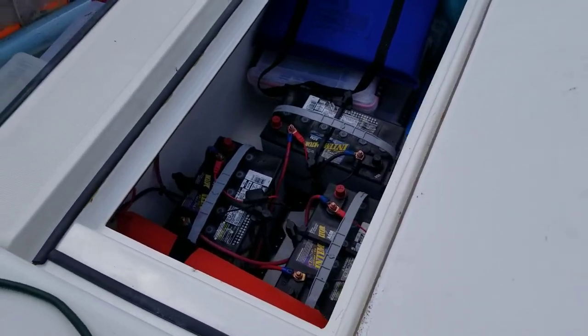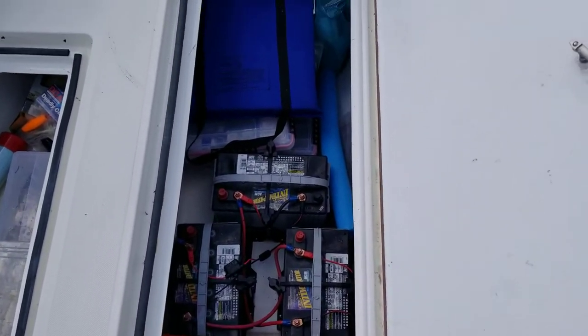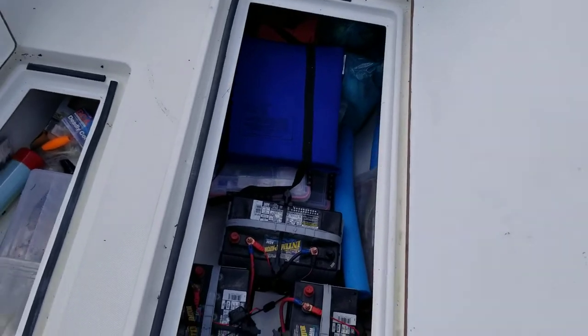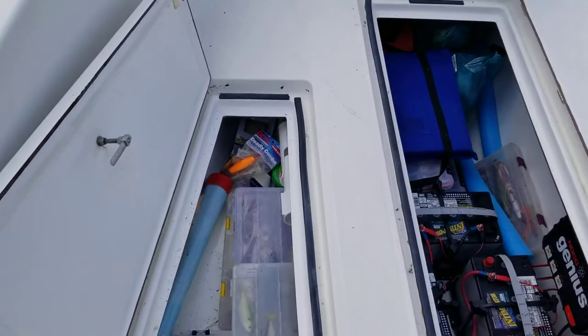Here's the center fish box. This is a macerated fish area, and I've got a 36-volt setup in here. I've got three top-of-the-line batteries sitting in there to run it. I could run all day long on anchor and not run out of battery juice.